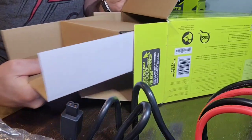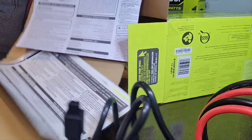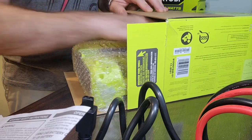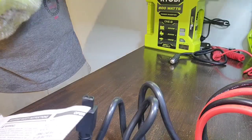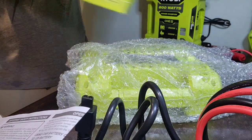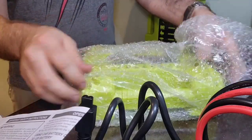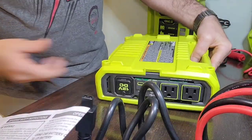Now we take the rest of the box out. You'll find the instruction sheet — we'll set that aside. And here is the unit itself. There's a little box on the back just to absorb shock if it bangs around. The whole unit is bubble-wrapped to protect it well during shipping.